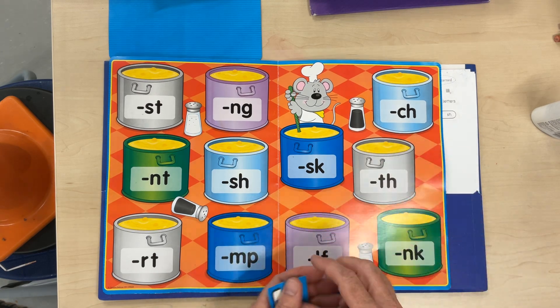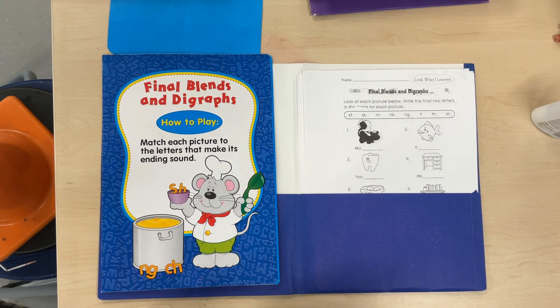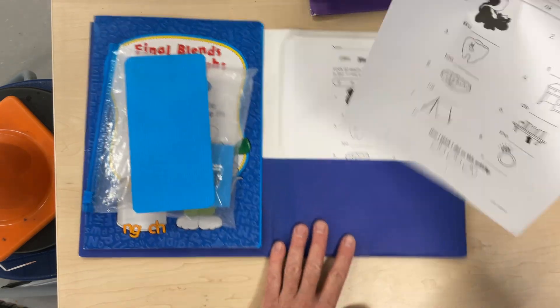you're going to do the same thing. Put everything back in either the envelope, if there's an envelope, or bag. And put it back. Maybe even the answer key — put that in there too. And put your name and number on this.